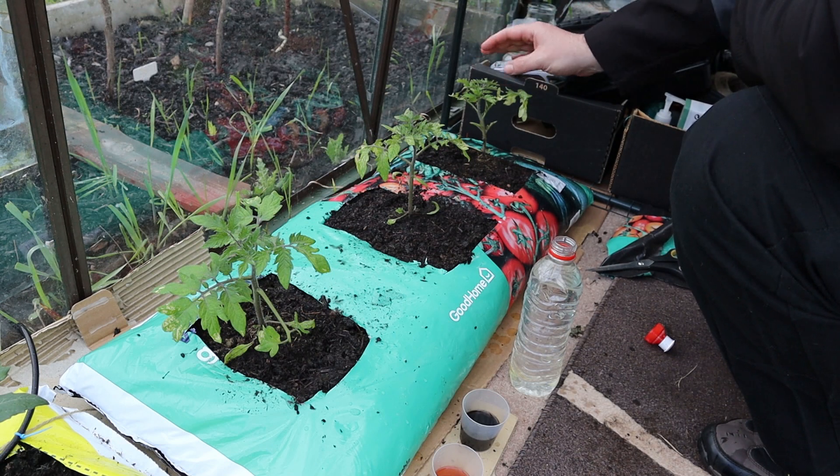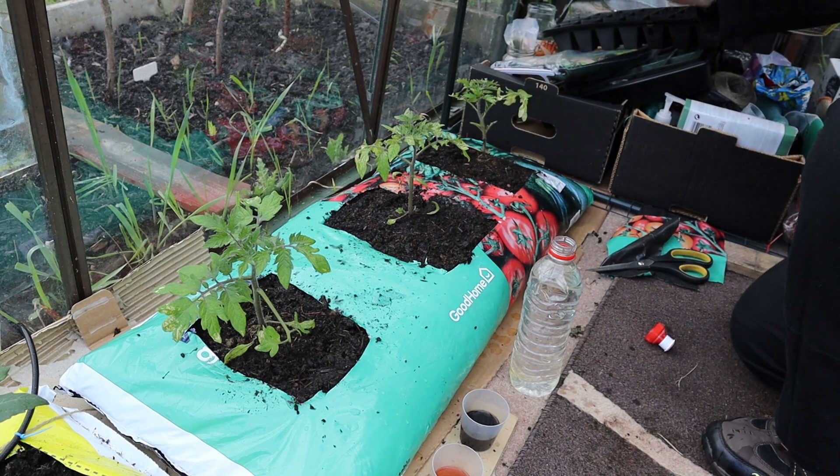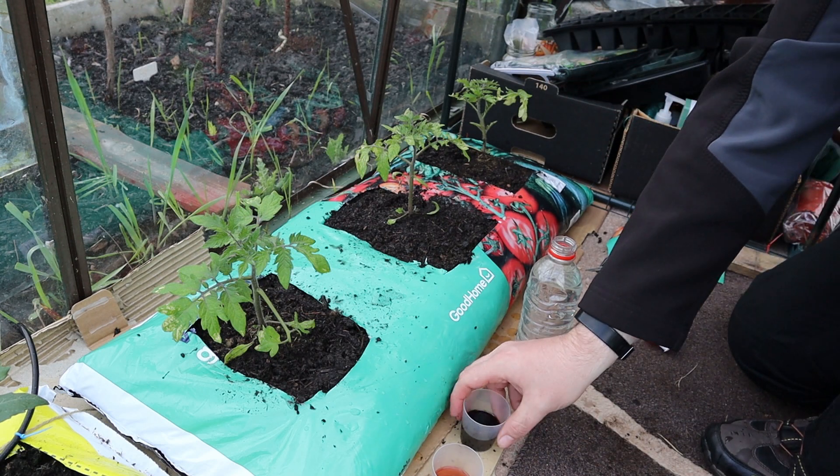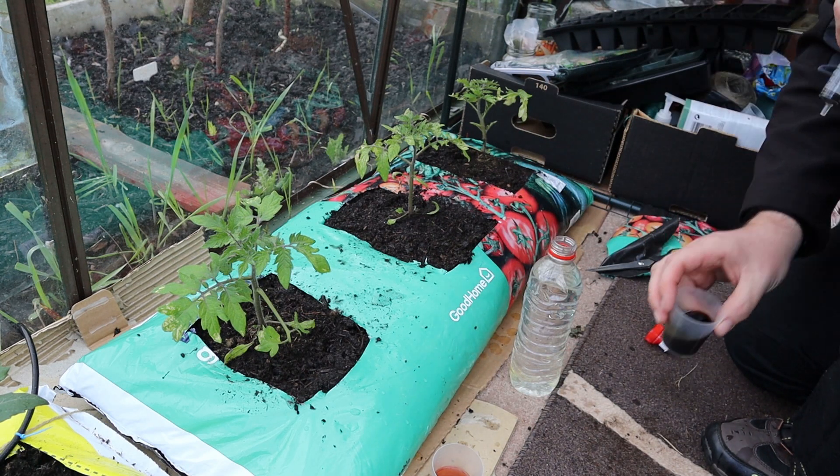Finally, plant three is just going to be getting the high-nitrogen-content all-purpose plant food that we saw earlier in the video. Let's just mix this up.